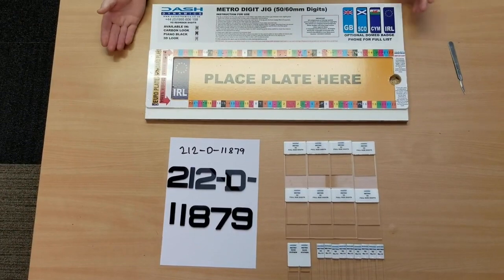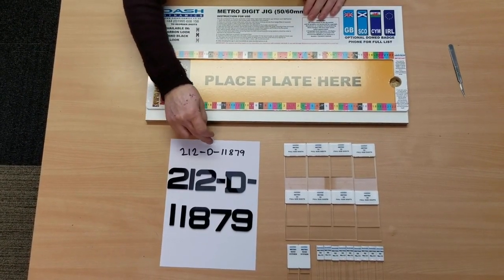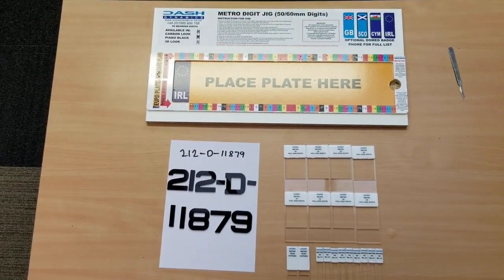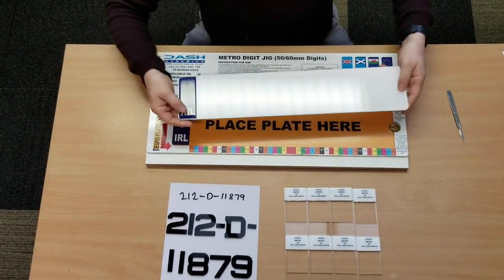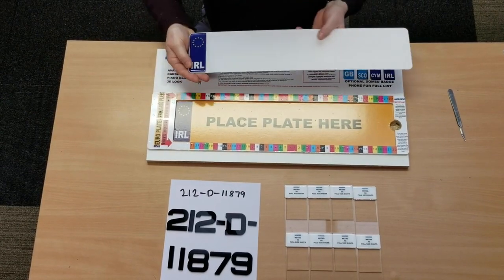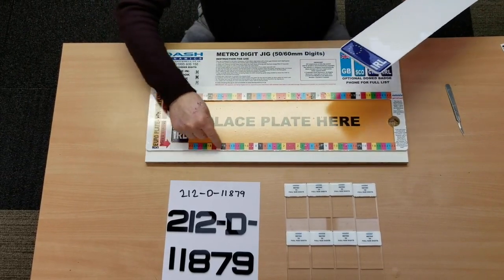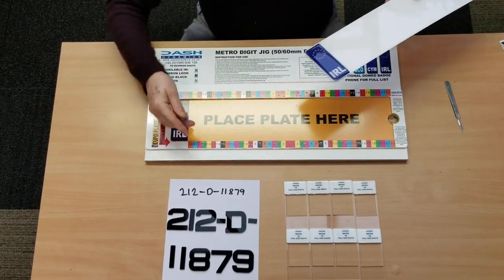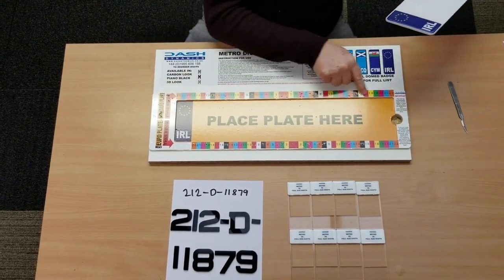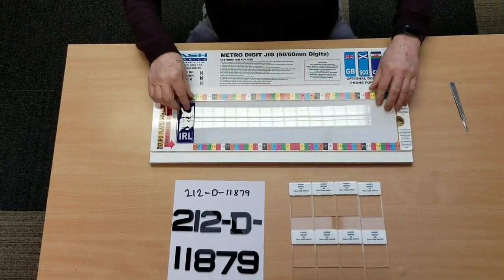So now we're going to make up just a random plate — this is for 212D 11879. Our number plate — we've already put an Irish gel badge on the end of it, and that's what we class as a Euro plate. If we're fitting a Euro badge on the end, you use the bottom line here for centralizing. If it's not got the badge on, you use the top line. That's very important that you get them the right way around.